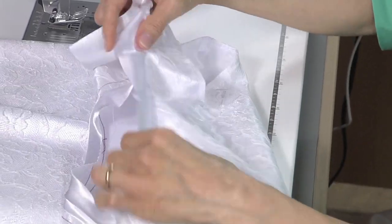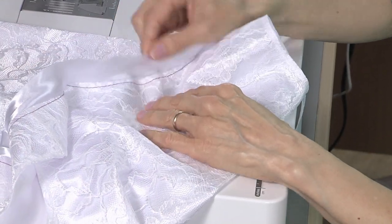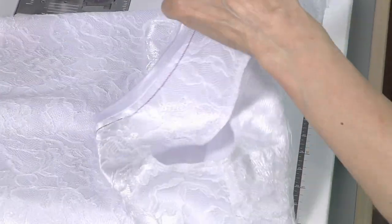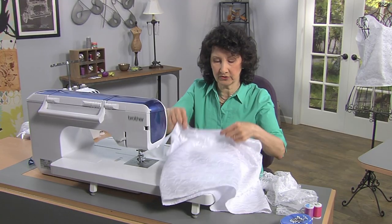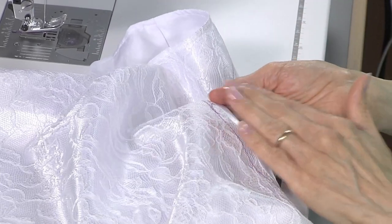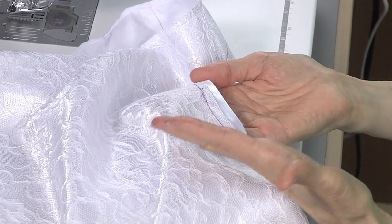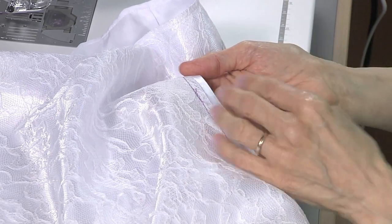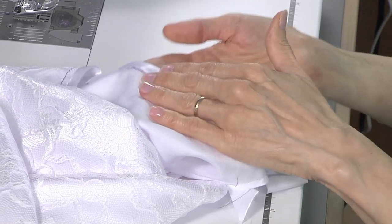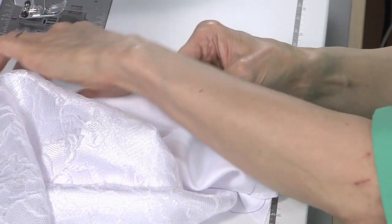The last step is to bind the neckline with satin binding. I started this step by stitching the right side of the binding to the right side of the lace, a quarter inch all the way around. Now I'm ready to turn that to the inside of the blouse. You can see I basted with purple stitches — that would all be ripped out. I've pressed that nice and smooth, and on the wrong side there's excess we can turn under and top stitch from the right side, or hand stitch.